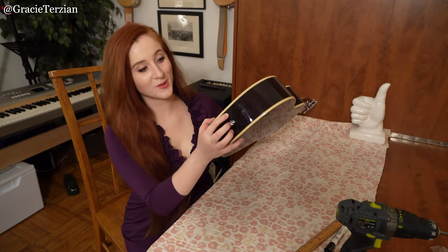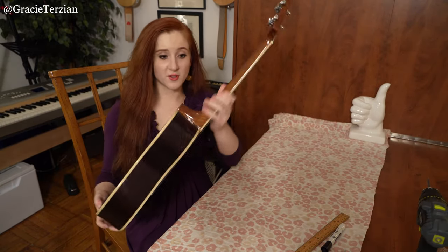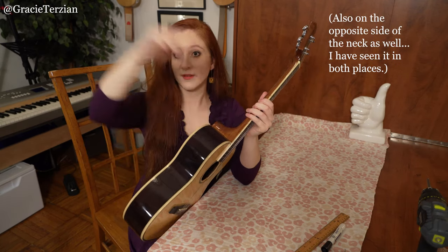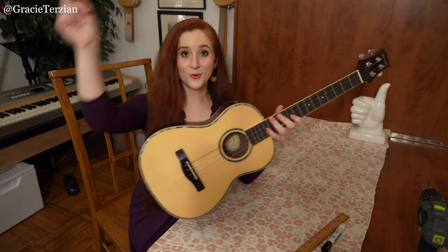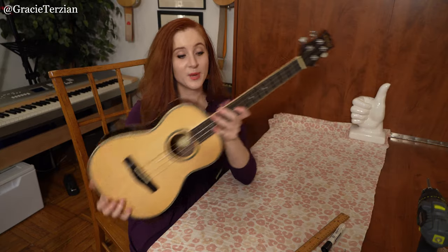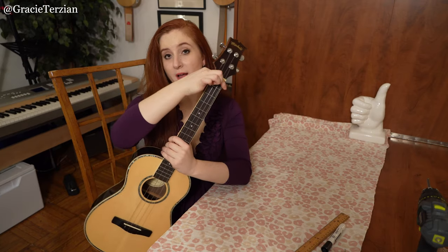And there you have it. Now you have an end pin on the bottom of your ukulele, and you can put a strap on it and enjoy playing. Sometimes people also install an end pin at the heel of the neck of the ukulele, so you can attach the strap there and at the bottom — since a strap usually needs two points of connection. But you don't need an end pin there; you can always just tie the other end of the strap around the neck.